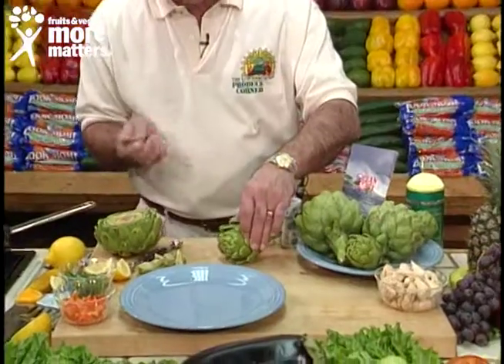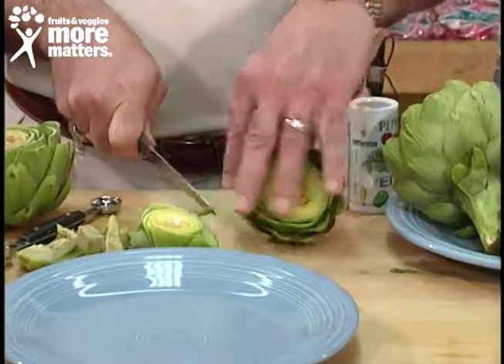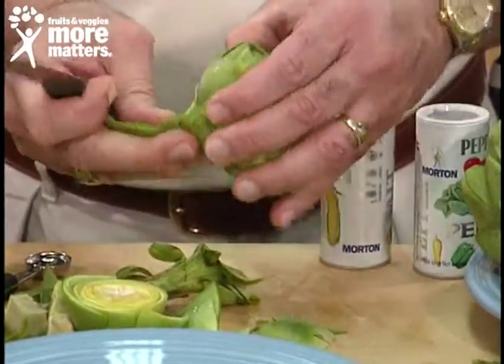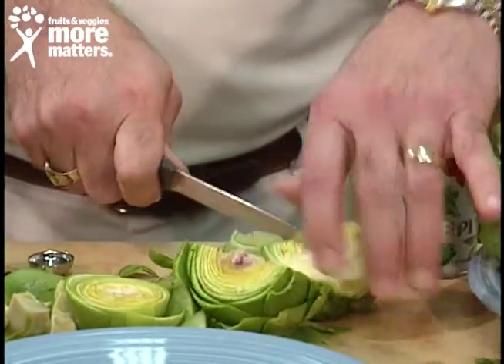We're also going to send you preparation techniques. For this dish, any size works — whether it be baby artichokes or the medium sizes. You take the outer leaves off until you get to the softer color, then cut it in half.